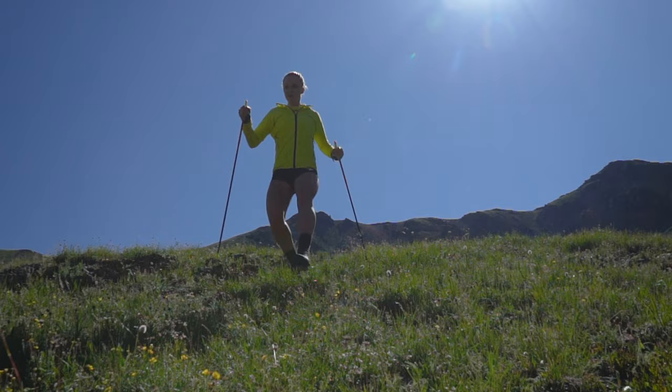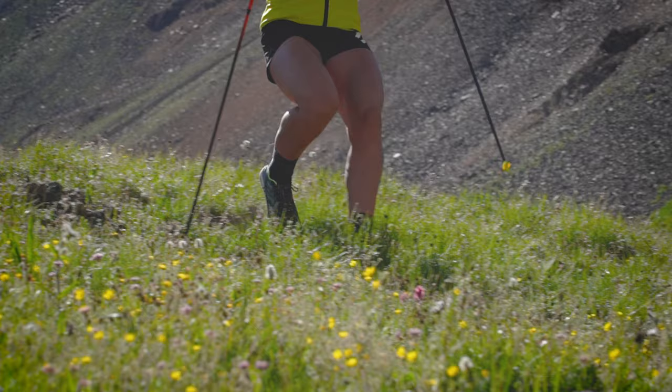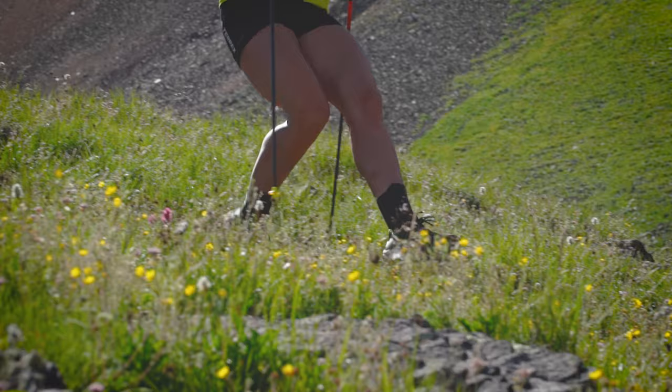Poles can be used on any type of terrain — flat, uphill, downhill. They really help propel me to be more energy efficient and move smoothly through the trails.